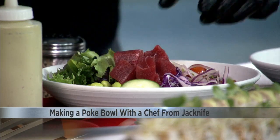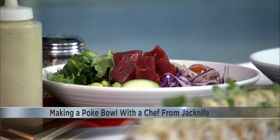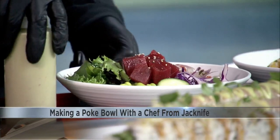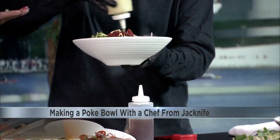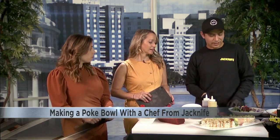Some ponzu, which is citrus soy sauce. And we're just going to sprinkle it with some sesame seeds. To finalize the poke bowl, some avocado basil dressing. This is homemade at Jackknife. But you can make a similar version with just avocado, some soy sauce, cilantro, and lime juice.